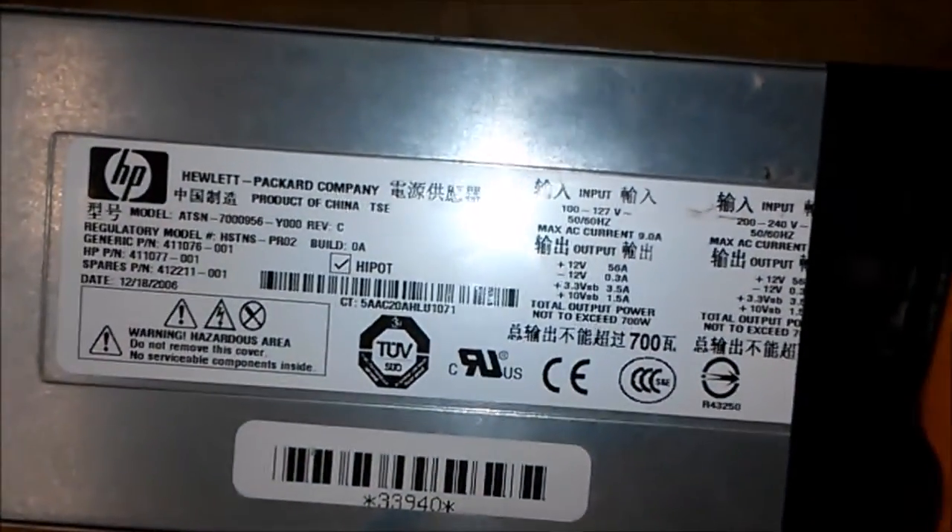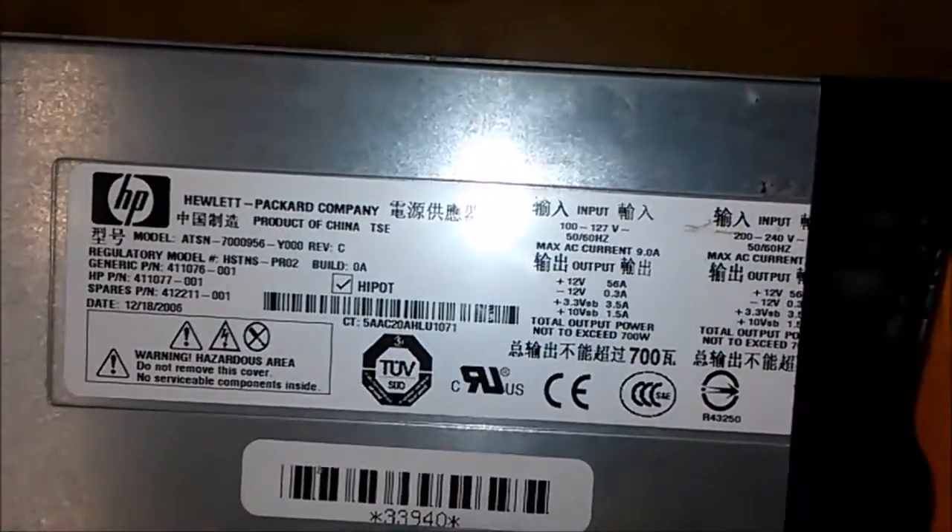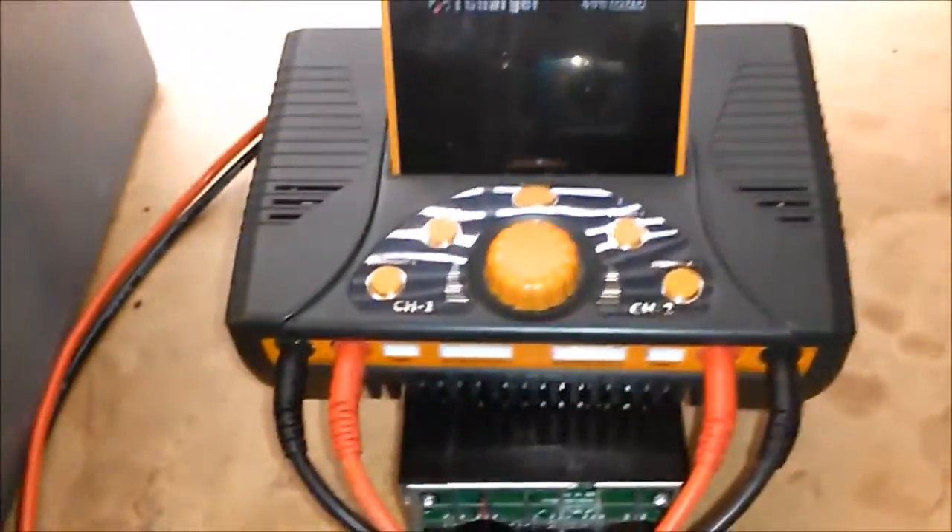So there you go. Again, this is an HP model and it's 700 watts peak. Two of these in series will give you 24 volts and 1400 watts.